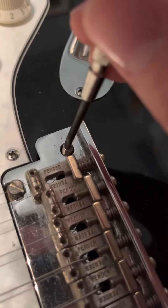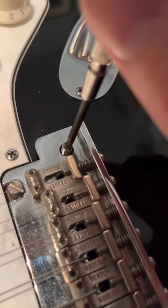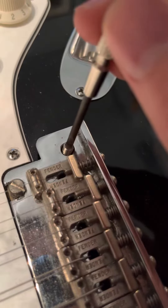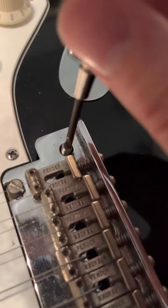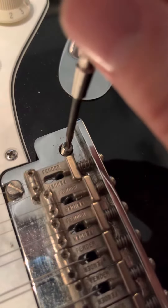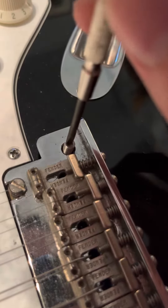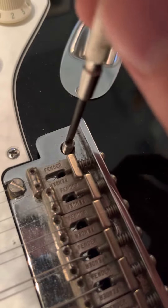And look at that — it's coming right out. I could probably just use pliers right now, but I'm going to continue with this method just to show that it works. You push down and then lift up, just enough so the bond doesn't let go but it also lets it unscrew.